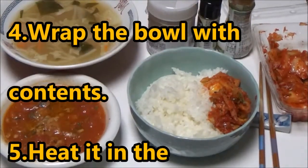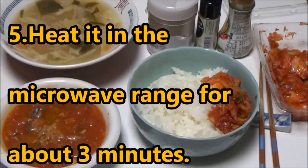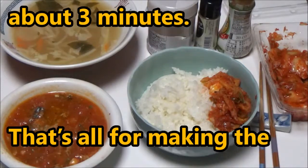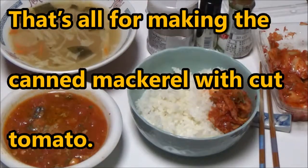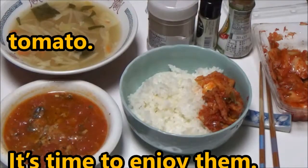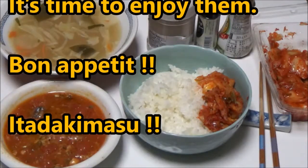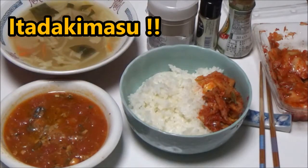My supper is ready for eating. This is my side dish — mackerel with cut tomatoes. This is miso soup, the leftovers of yesterday's supper. This is my main dish with kimchi. It's time to enjoy them. Bon appétit. Itadakimasu.